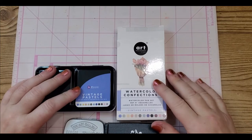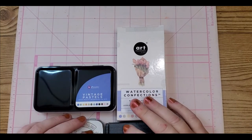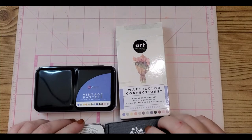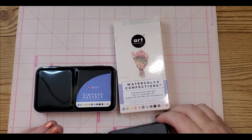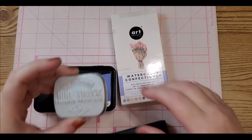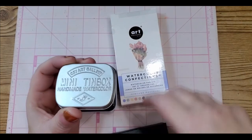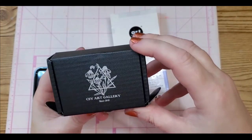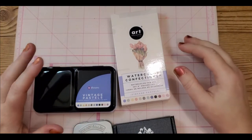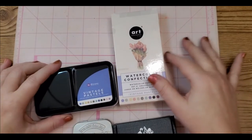Hey guys, welcome back to my channel. I have a couple of things — one of which I already reviewed, but I think I made the mistake of putting it at the tail end of my video and I feel like it's getting overlooked. It's so beautiful that I'm going to take another shot at it so you guys don't miss it. These are from CSY Art Gallery.